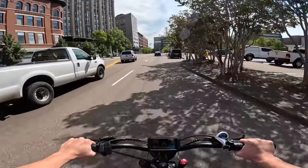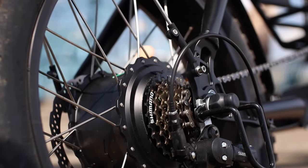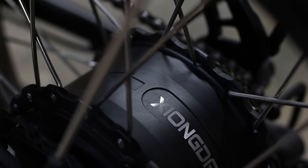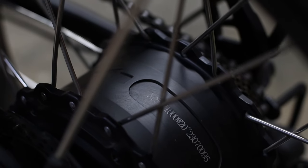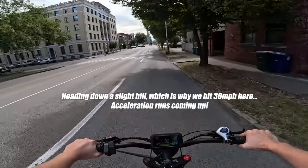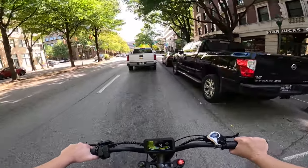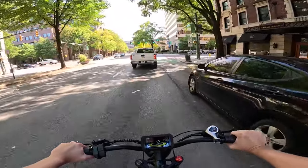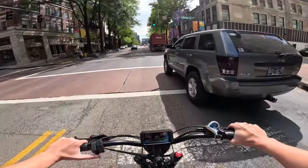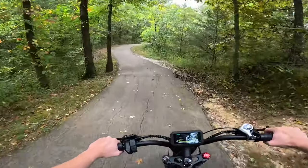Now let's get into one of the most important things about this bike: the electronics. First up is what's making it go — the 1000 watt brushless rear hub motor that pumps out a healthy 96 newton meters of torque and propels you to a max speed of 28 miles per hour. That's more than enough to rip around town and keep up with traffic in a downtown setting. You have multiple ways to control the motor's power, which we'll dive into shortly.